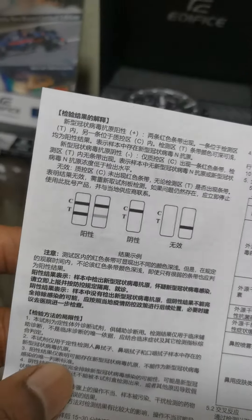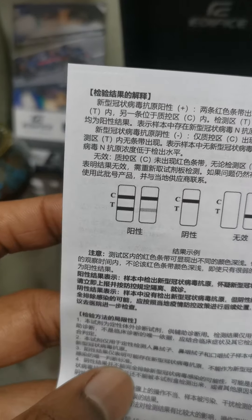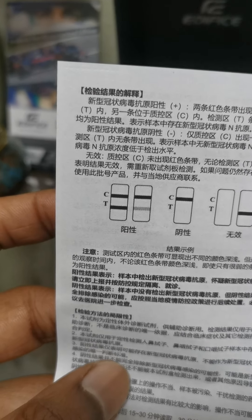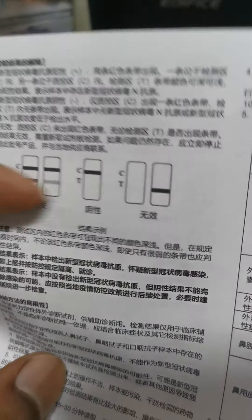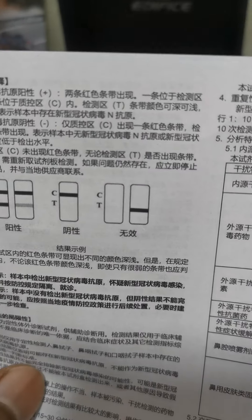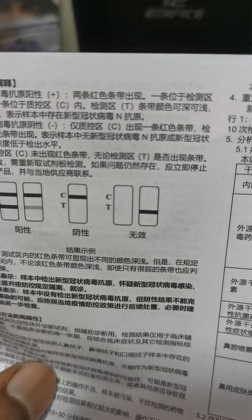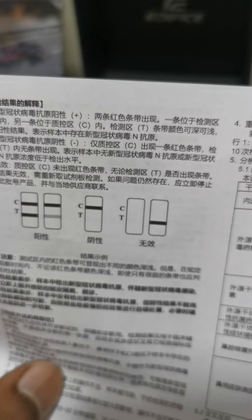Then you need to wait for about 15 minutes. The last part you need to know is understanding the results. If the strip highlights both lines, that means you have COVID — no need to panic, just go to the hospital and they'll do more tests. The second result that could happen is C highlighted, which means you don't have COVID. The third possibility is that only T gets highlighted, which means the test was inconclusive and you need to take the test again.